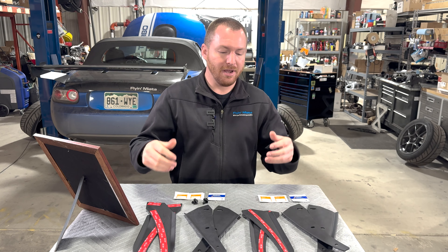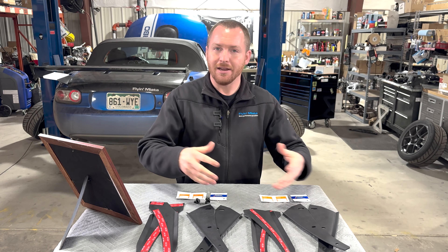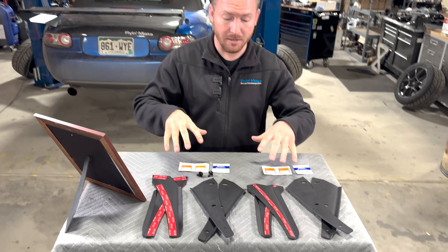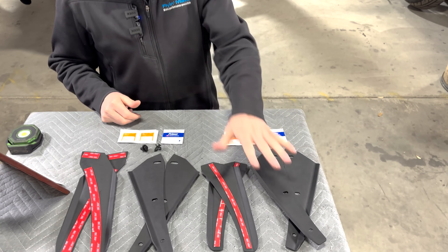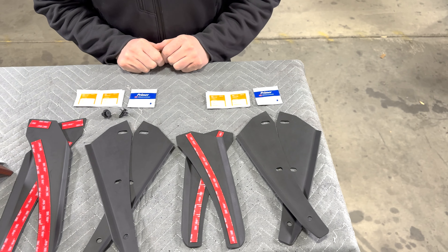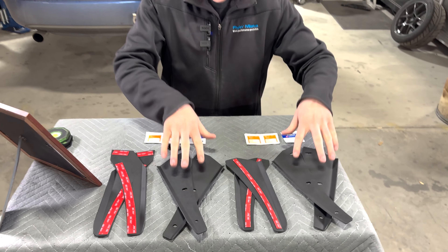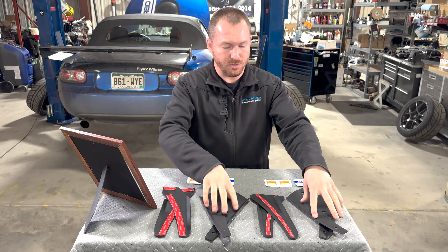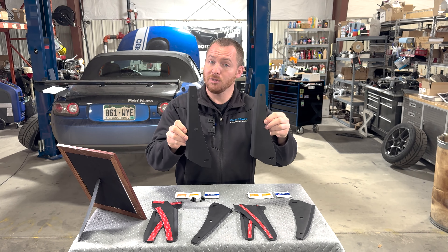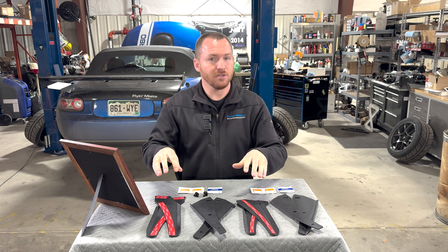Now that we know what they're about, let's talk about what they're made of and the design differences between the specific parts here in front of me. I actually have two kits, and these two kits look very similar at first glance, but there are some differences. These two sets right here are for the fronts, and they are the same between both kits. The main difference between the two kits is mostly in the rears.